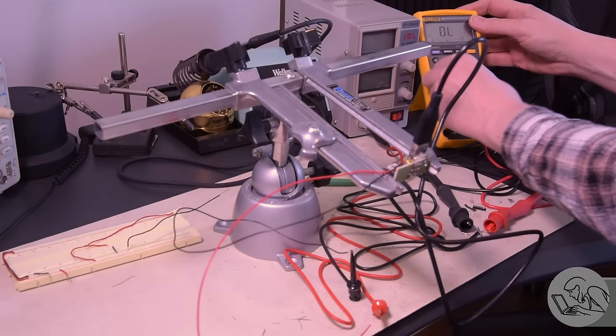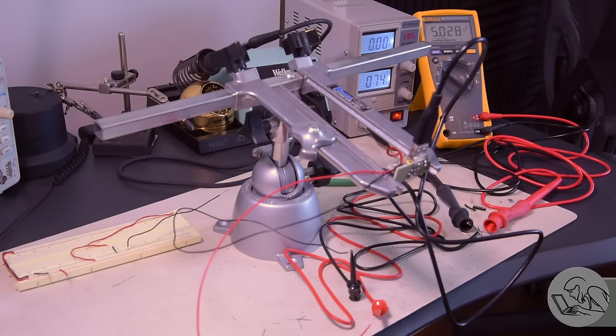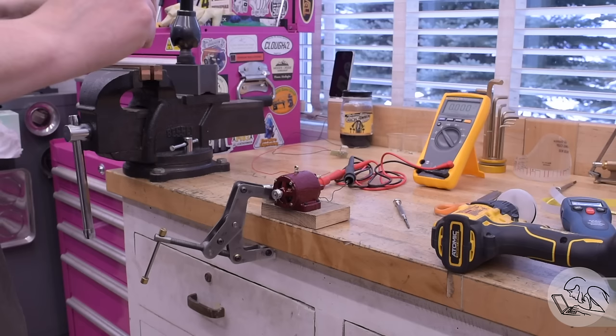I've got an old USB cord with the end cut off to test the connections to the port. Make sure nothing's shorted or anything crazy is happening before I plug in a smartphone. There we go — 7.4 volts on the input, 5 volts on the output through the USB port. We are ready to go with this circuit.